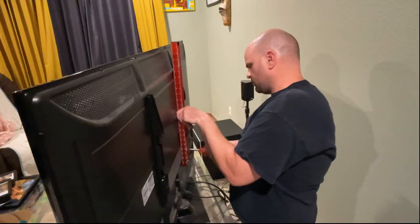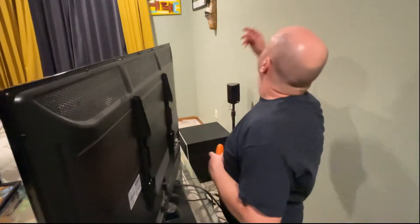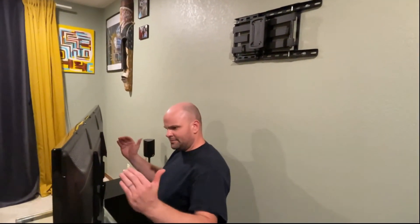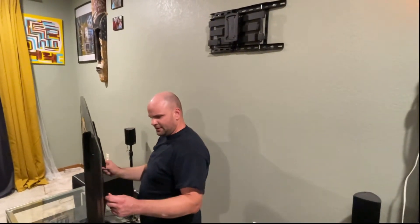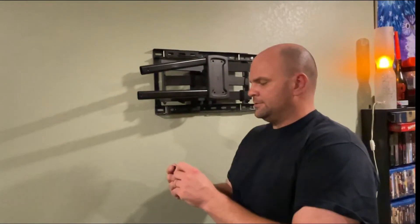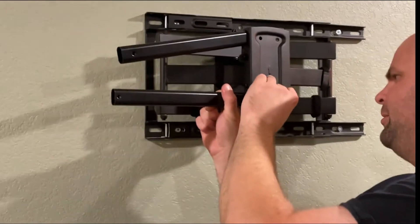You won't know if it's level unless you have a level. So the brackets are level and the mount's level — moving on to the next phase. I've got to build out the bars and hook this all up. It's all in the directions. I'm using the provided Allen key to get these little metal pieces on — they were labeled in the packaging: B1 on the left-hand side and the other one on the right.